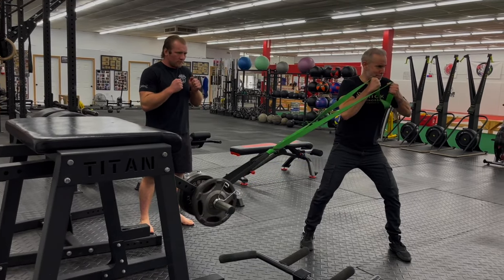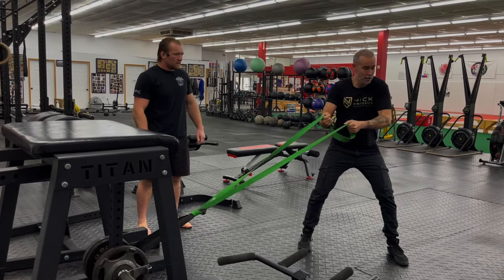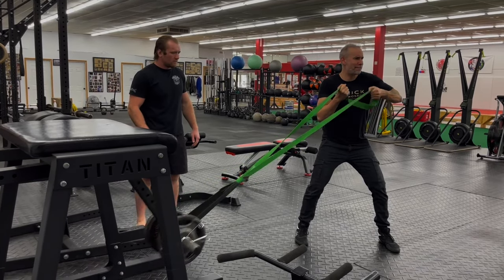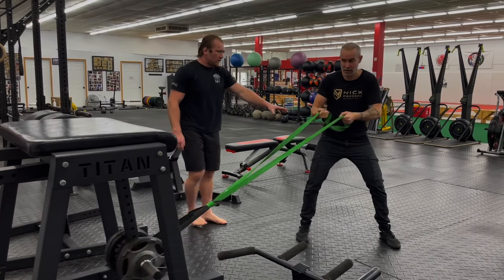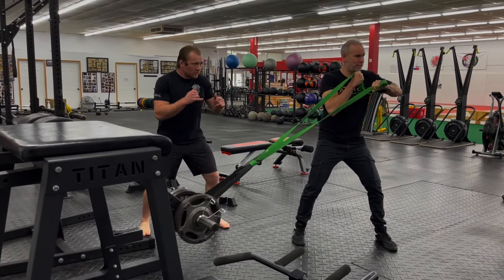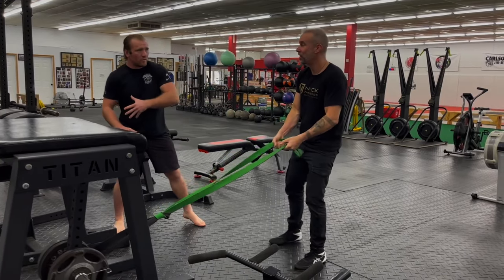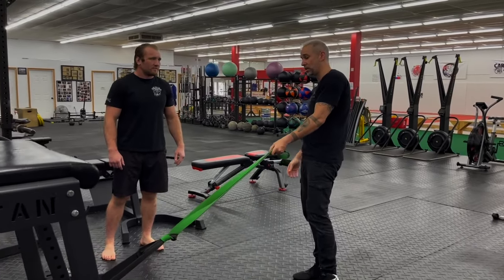Then you hold it for two or three bounces, then keep it bouncing on. That's going to work your core really nice. You see how you're kind of leaning into it? Nothing wrong with that, but you want to try to actually not lean as much as you can, so you stay in a good nice position. It's going to be harder because it wants to pull you over. You feel it on your grip, you feel it on your core, you feel it everywhere. This is a great exercise.